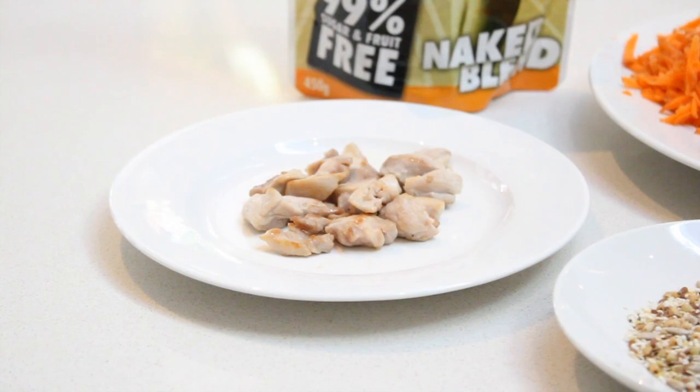Rice paper rolls — they are so easy to make. The protein we're going to use is chicken. I've used the thigh of the chicken because it's the juiciest part, and I've also cut most of the surface fat off. I've diced it up and I'm going to cook it in virgin coconut oil.